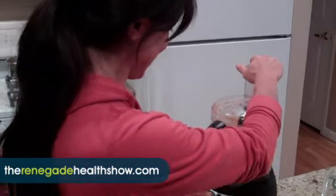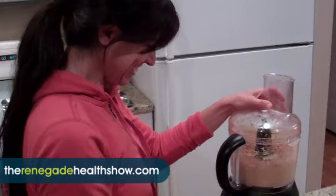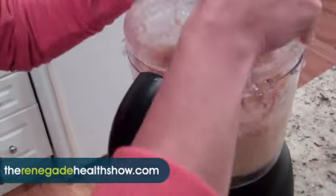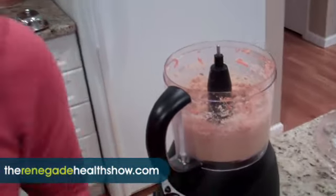Santa doesn't even want these cookies — he's like, 'Make me a salad, give me a green juice!' Well, at least it worked enough to get the dates processed. We knew the food processor might not work since it's not ours.